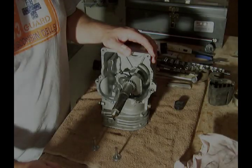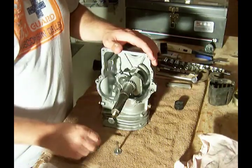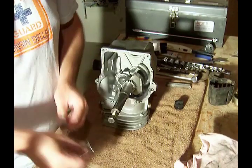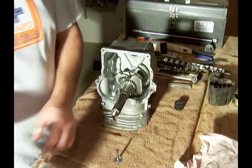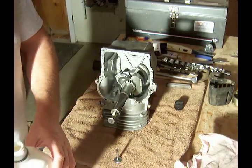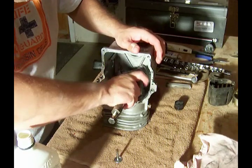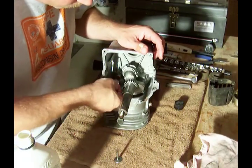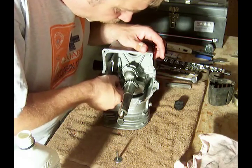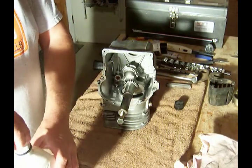The next step is to install the cam and tappets. As marked in the previous video with an E and an I for intake and exhaust, we want to put a little oil on them first. This one is going to be the intake, and then the exhaust.